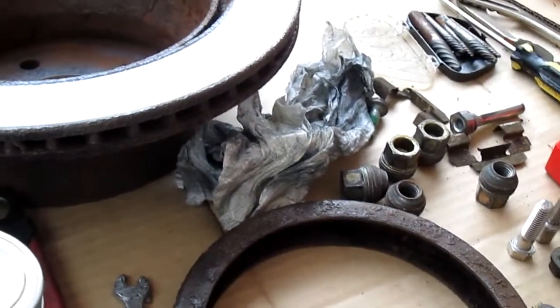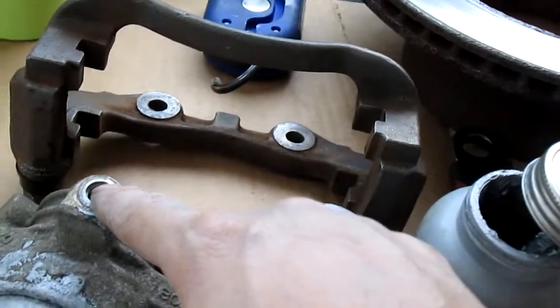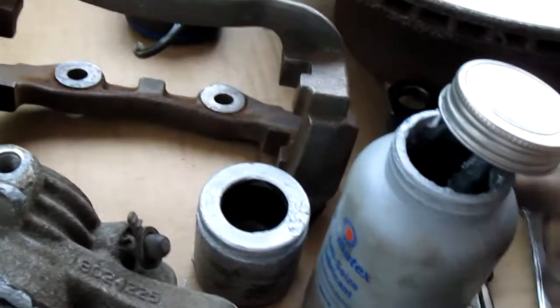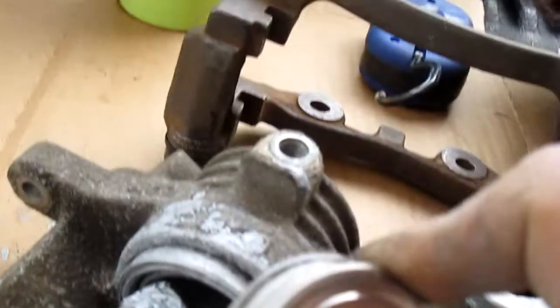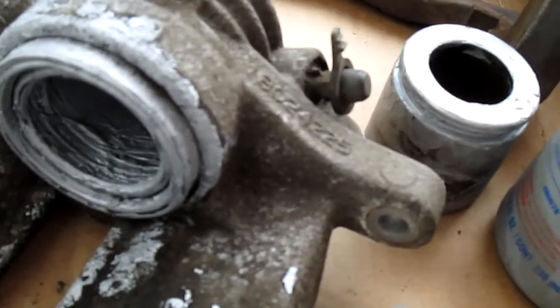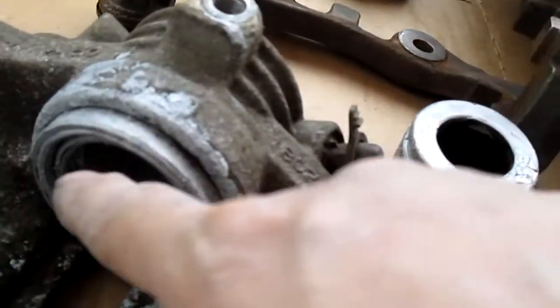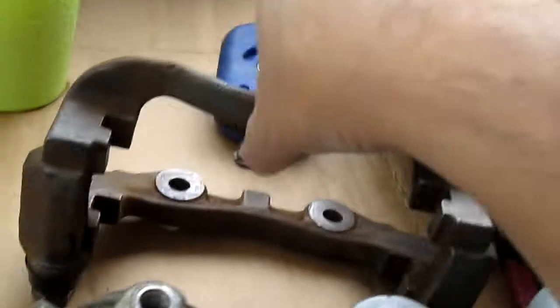So if you find this video and you ever do brakes, make sure — one — to use anti-seize. And two — if you're doing a caliper, take the anti-seize and brush it inside before you put the pin back. Then put grease around it afterward when you have the boot on. Same thing with this one — that's important.